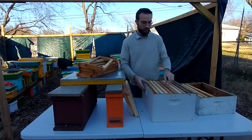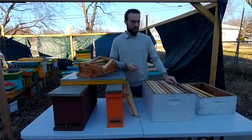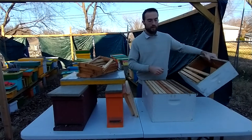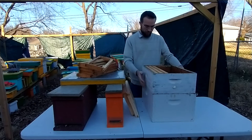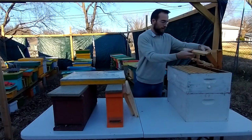You have different sizes of boxes and different sizes of frames. There are three main sizes that people use usually: there's a deep, and there's shallow and medium. Shallow and medium are really, really close, so I'm not sure exactly what this is. I'm moving to all deep equipment because when you want to switch frames between boxes, it's a lot easier to just have one size.